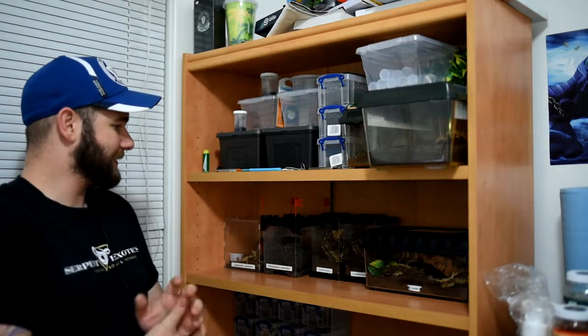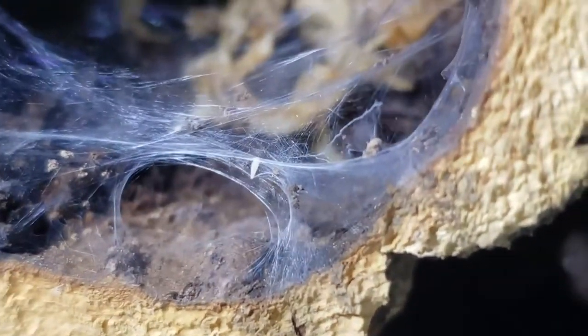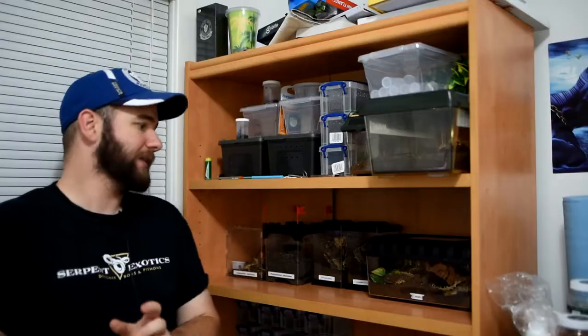We also have the Tapinauchenius Violaceus, which is one of my favorite little Ts. This one is only about a half inch — super quick, not very aggressive, more so just skittish, but great personality on that one. Love the webbing and love what it's done with the enclosure. It has top ventilation and a blocked-off lid as well.